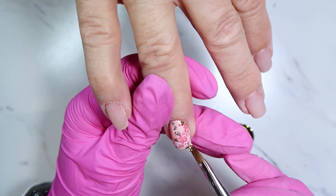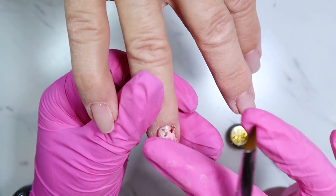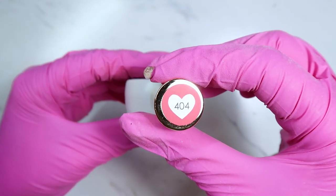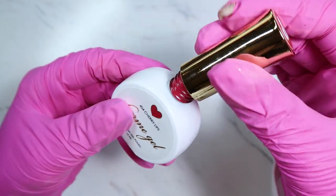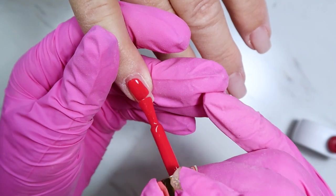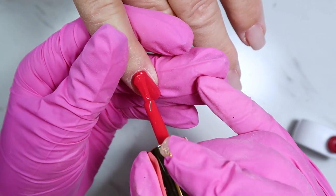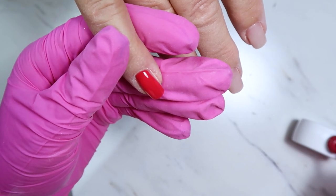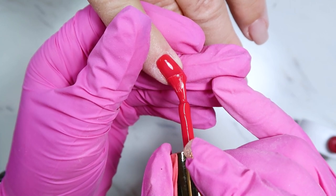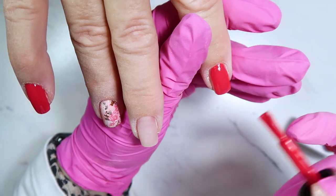The accent color I went with is from Daily Charm, number 404 called Cherry Lips. It looks a little orangey-red on camera but it has more of a red berry tone — a little more pink than orange. I'm doing a couple of accent nails on each hand to complement the foil, doing two coats and curing.